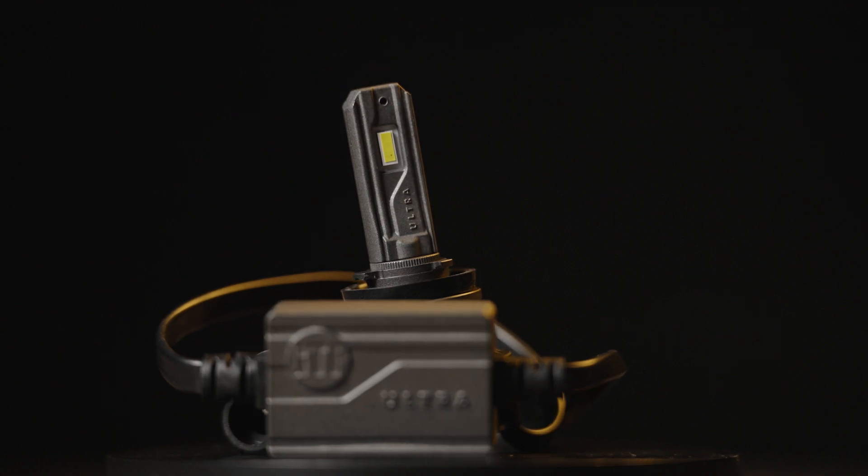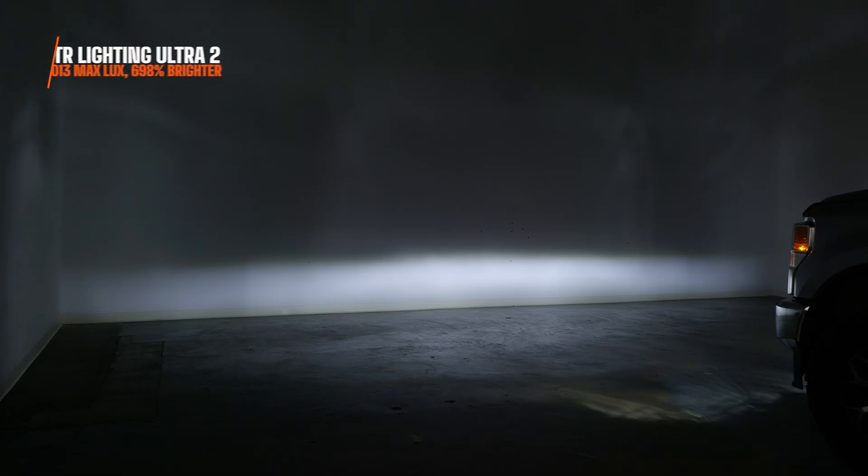The Ultra 2, which came out years ago, measured 1,013 maximum lux in this test — 698% brighter. Now remember, there is a white version and a yellow version, both then and today. The yellow Ultra 2 fog lights measured 892 maximum lux, which is 602% brighter than your stock bulbs.